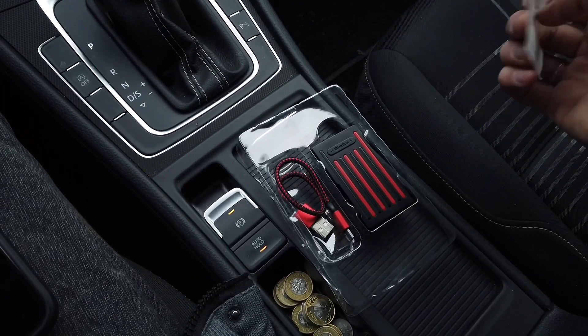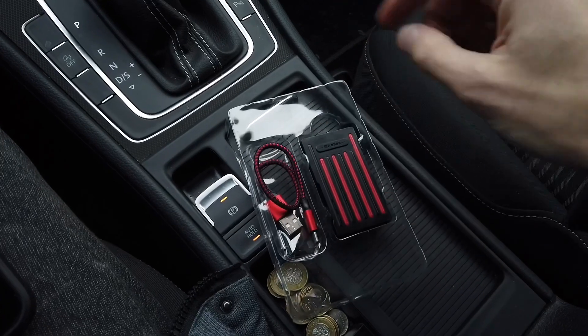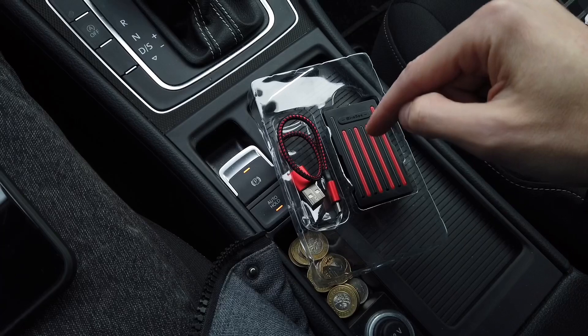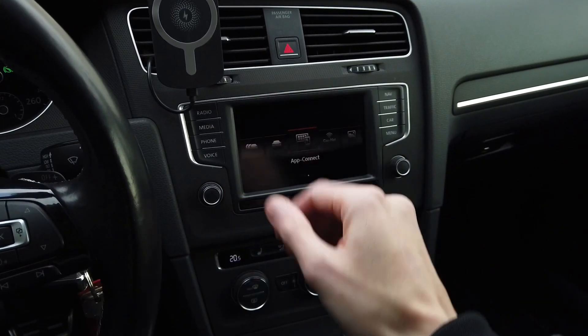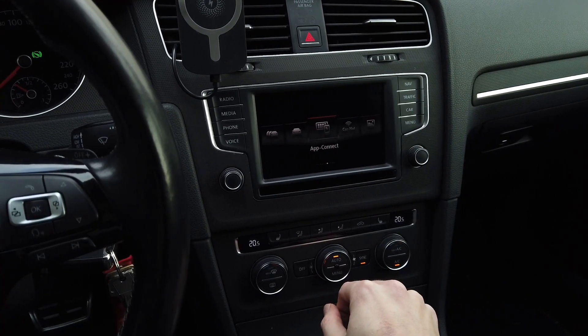Here we have the contents of the box: a user manual, the device itself, and a USB-C cable which we are going to use to connect it. In all my previous tests we have an MIB2-based infotainment system with CarPlay enabled.